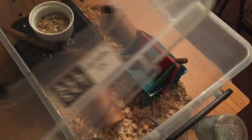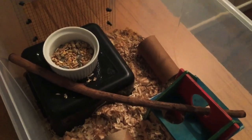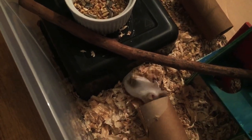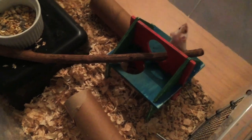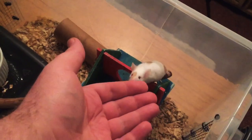Pretty basic. We try to keep the distractions as low as possible — we want mum's focus to be solely on the babies, so no wheels. A couple of things for her just to chew and enjoy if she does get a little bored. That apple stick there we put in after she gave birth, by the way — don't want her falling while she was pregnant.